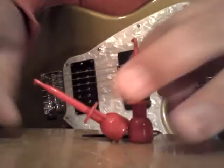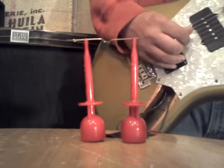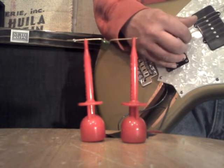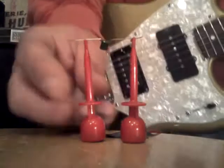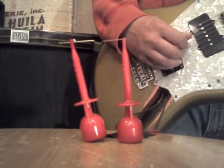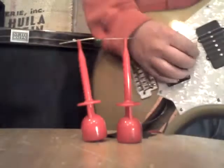And then let's up it to a 2,200 picofarad. Here it is without it, and with it back on.